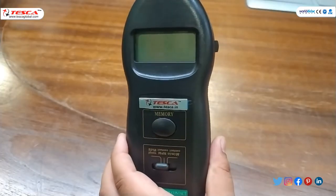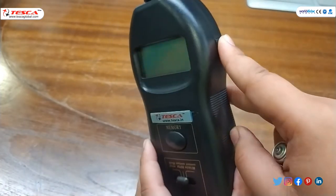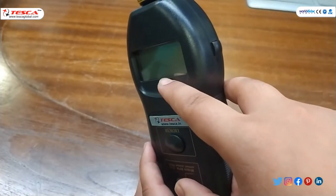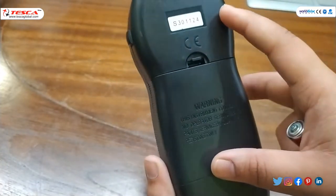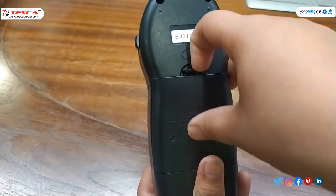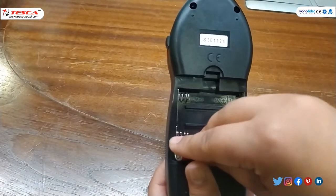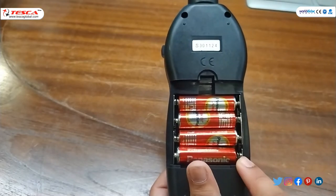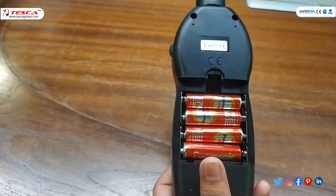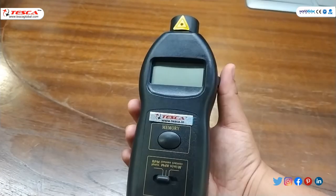On this tachometer, there is a button — when you press this button the RPM will be shown on the display screen. First, we have to insert the cells; we need to insert four cells. As you can see, I have inserted all four cells; now close it.